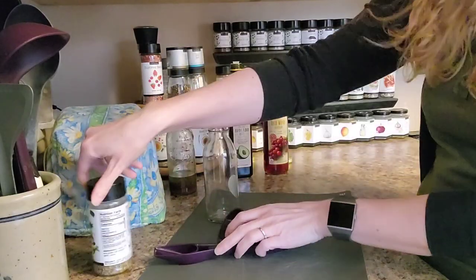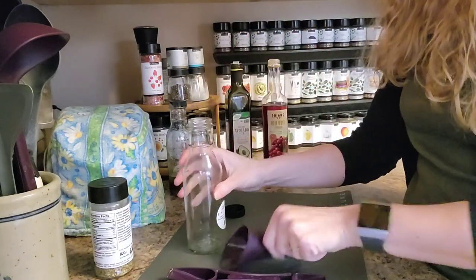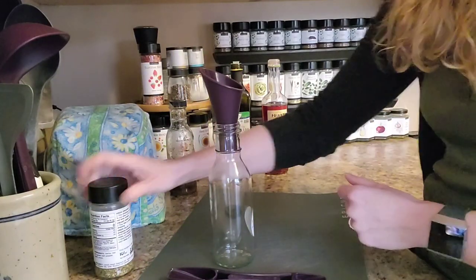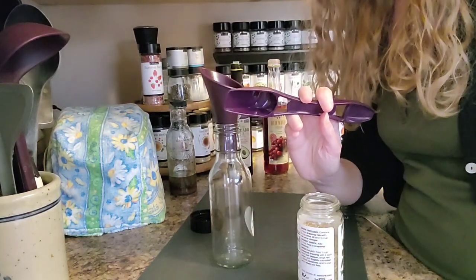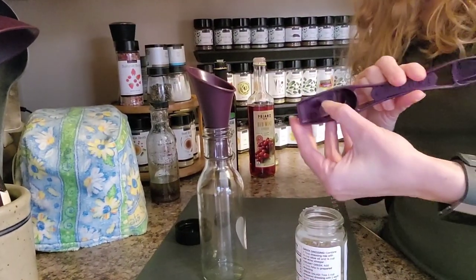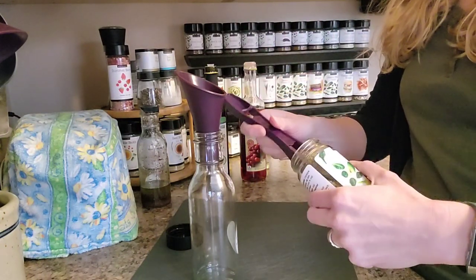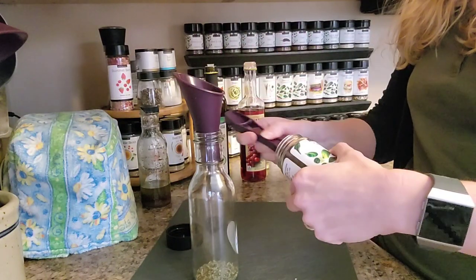So I'm just going to follow this recipe on the Greek seasoning. I'm going to use my cruet and this funnel — it's silicone, specifically made for this cruet. I'm going to do the seasoning first. This is a four-in-one spoon. This is a tablespoon, the really big one, and there are different measuring parts to it. It's super handy because it fits right in the jar. This calls for two tablespoons of this seasoning.